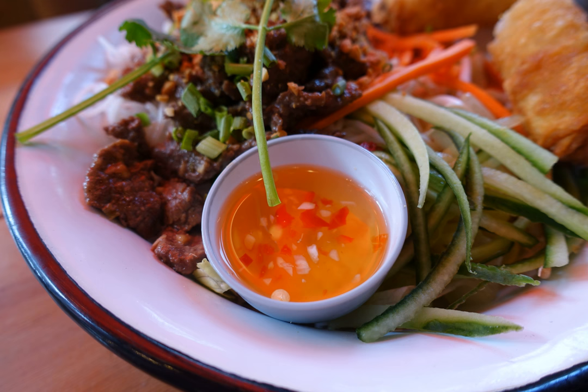Alternately, Gỏi Cuốn are served with a peanut sauce containing hoisin sauce and sometimes chili, or Tương Zao made from Tương, a Vietnamese fermented bean paste, and soy sauce. Bánh Cuốn, or rice rolls, are wide sheets of rice noodles rolled up and topped or stuffed with stir-fried or braised meat or seafood, served with soy sauce or fish sauce.